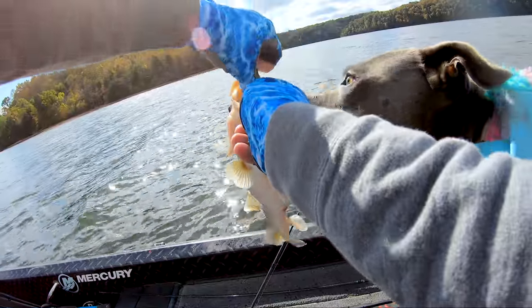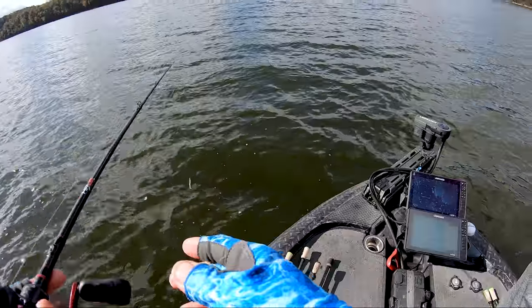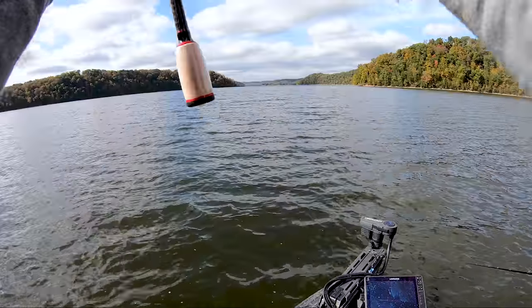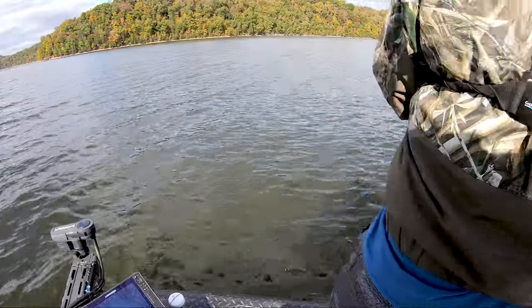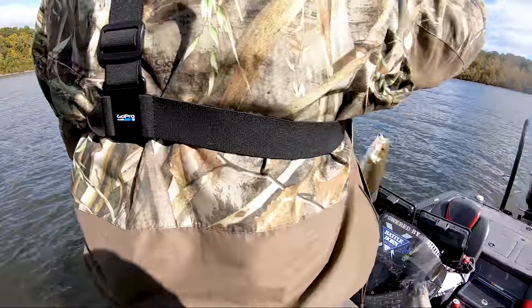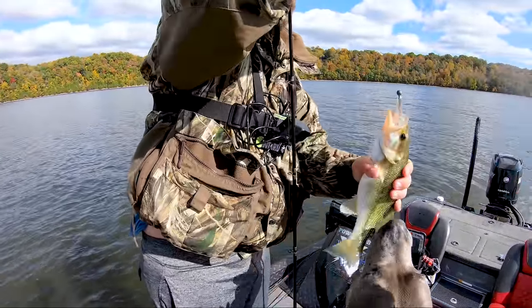That fish totally ate it right as it paused. Sometimes we always think it's the reaction — like the speed — but sometimes it's just that one moment when the bait pauses and they think, 'This is my chance.' There's Dalton on as well — on the pause. There's a little one, but it's a spot. You notice how Dalton paused right there for a second and then she chowed it?